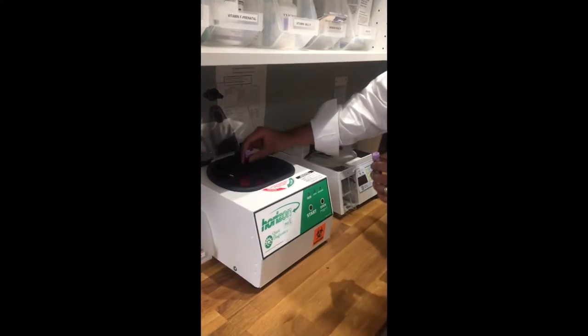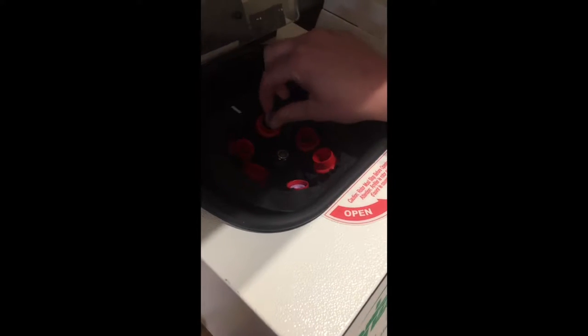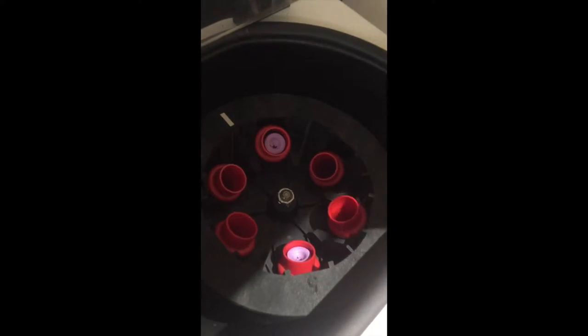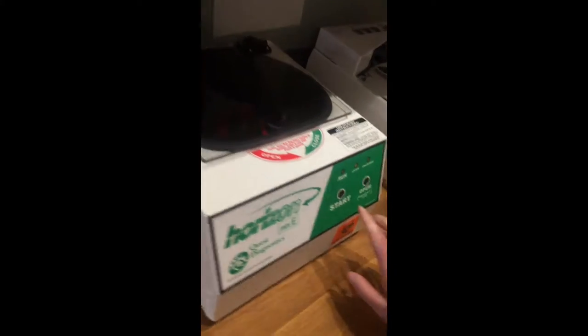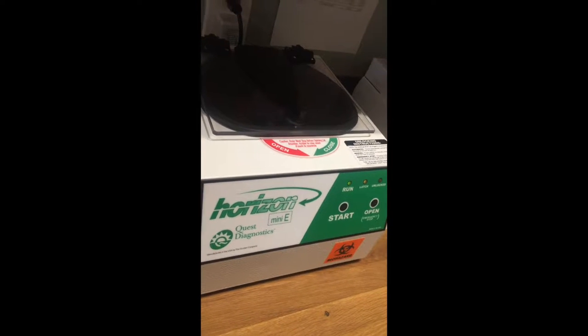You put them right across from each other to make sure that the centrifuge is balanced — they'll kind of fall into the little slots. So they're equally full lavender tops. You spin it immediately after you draw it; you don't have to let it sit. It should automatically spin for the right amount of time.